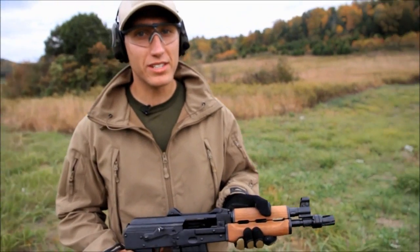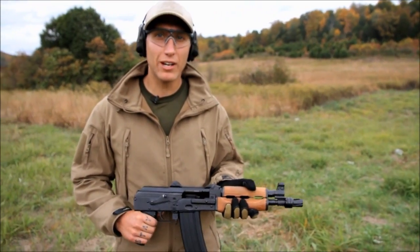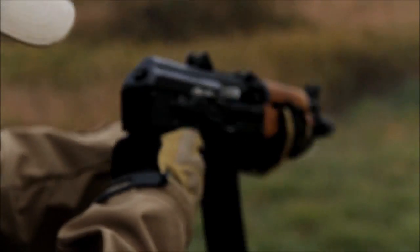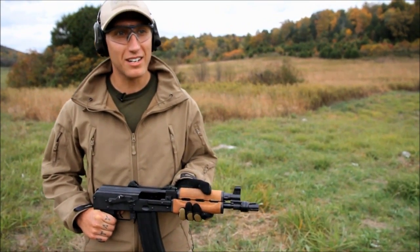My first impression of this gun is that it's a lot of fun to shoot. It has a little bit more kick with the 5.56 than your standard AR-15, but it's not that bad. I'm loving this thing right now — I can't say enough good things about it.